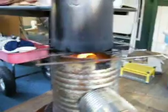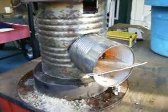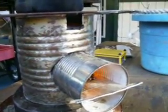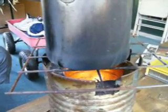But our first attempt at the rocket stove — we used a large metal can, a regular sized vegetable can, and then the smaller inner can is a small coffee can.